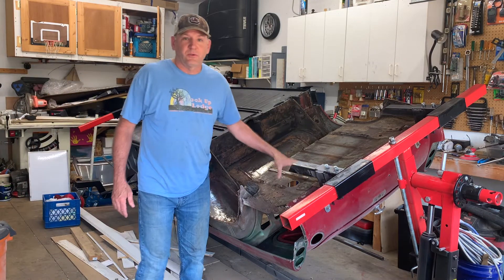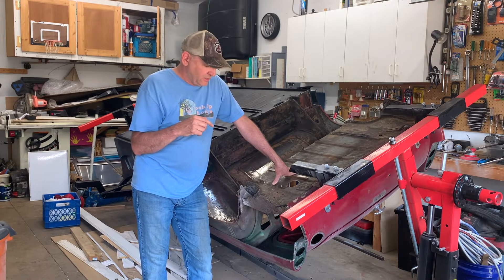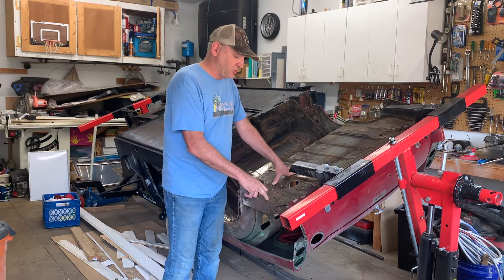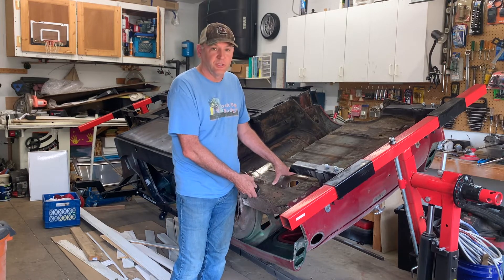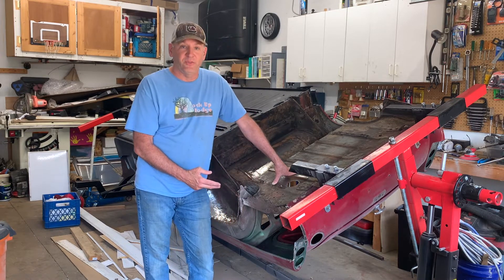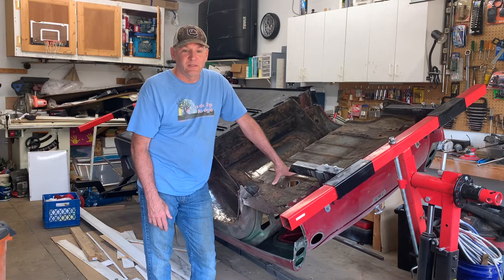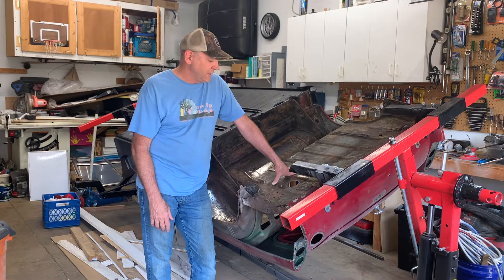Welcome back. In this episode, I'm going to get started on getting everything ready to replace that rear quarter panel. If you've watched episode four, that's where I'm at. I'm going to start with this closing panel — I've got to get the old one cut out and get the spot welds drilled so I can put the new one in. This project is going to take a while. It's a lot of cutting, matching up, fitting, and then a lot of welding.